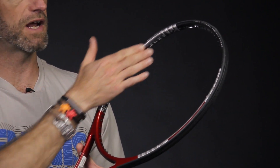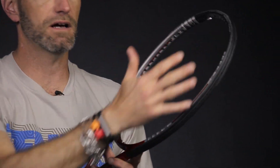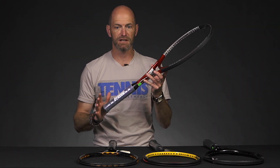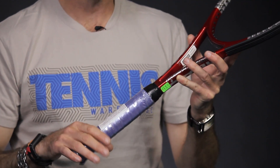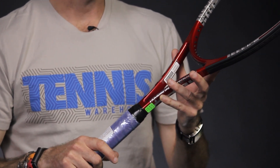There's a lot of lead tape at three and nine — beautiful application, layer upon layer of lead right there. Not sure if there's any lead under the cap grommet or what's going on with the handle because we've left it intact. It does feature the used leather and the used Tourna grip over-grip.